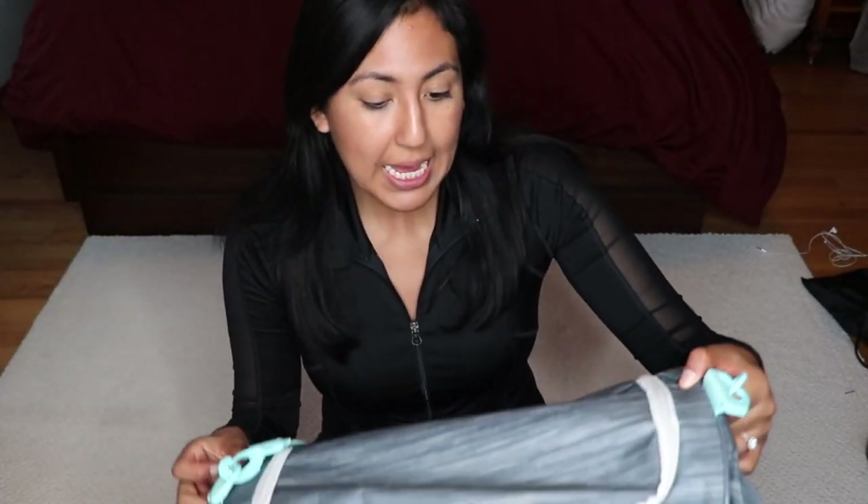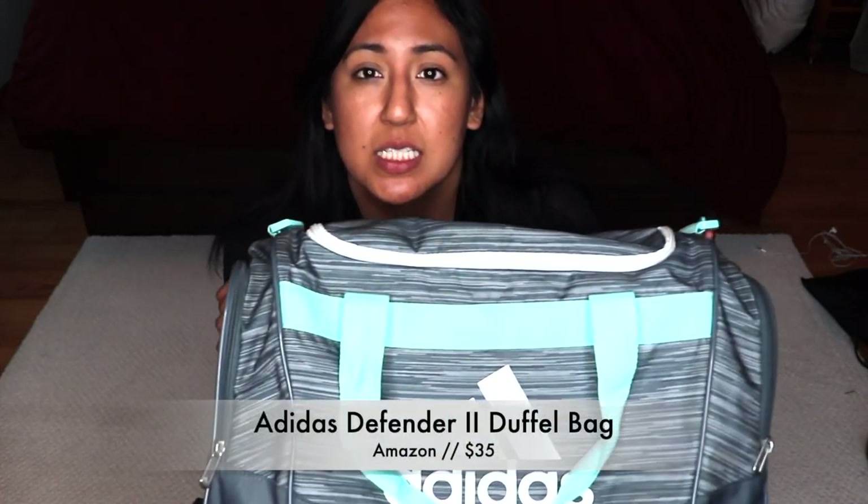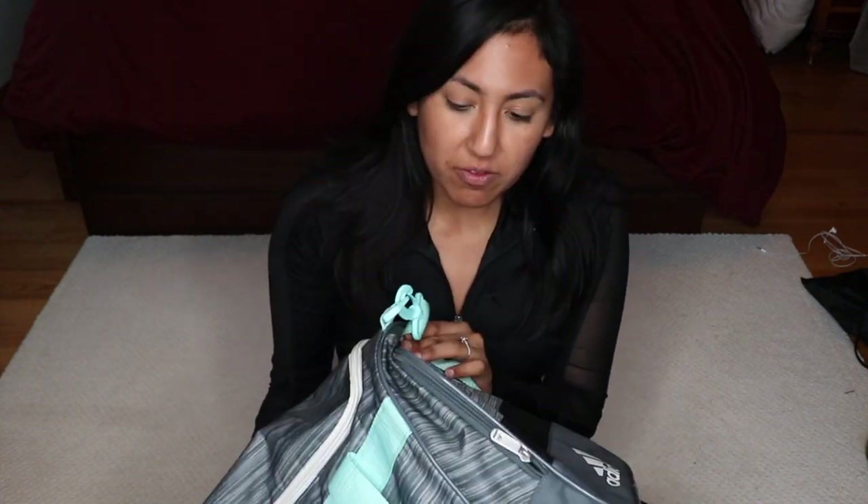I'll make sure to put all the product links below so you can check it out yourself. I got this Adidas bag in a size small — I was really debating between the small and the medium, but I'm a girl and I throw a whole bunch of stuff in my bag. I can even sometimes fit boots in here, like legit riding boots in my gym bag, so it works — it's perfect for me.